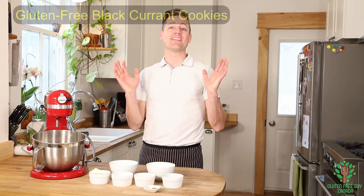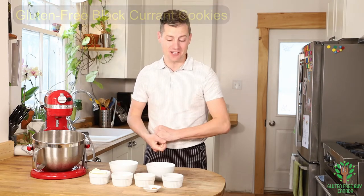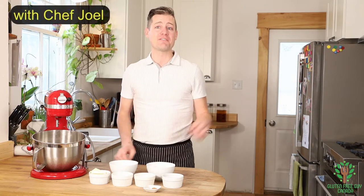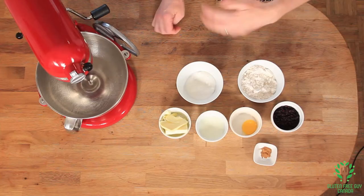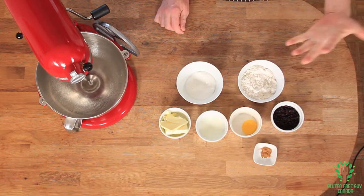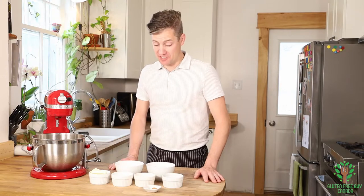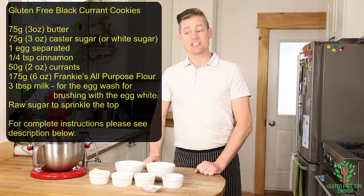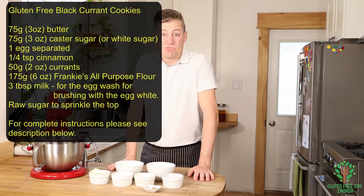Hey foodies, you are gonna love these cookies, or biscuits as the recipe calls them. They're black currant biscuits and they're just wonderful. You roll them out, they're great for dipping in tea. They're great for sticking in the cookie jar so that when the kids are hangry you can give them something. They're low in sugar but really enjoyable. Before we start, you're gonna want to look at the recipe — it's quite simple.